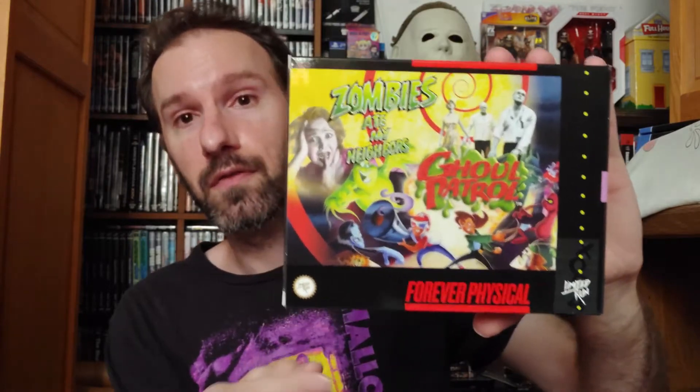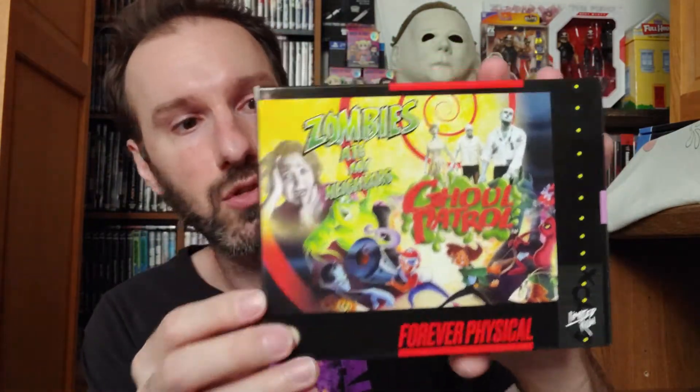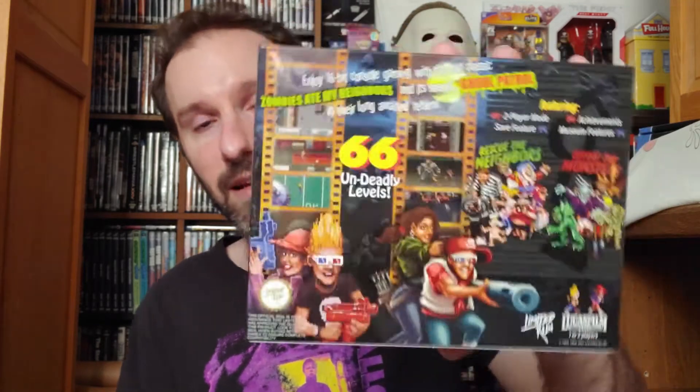It says 'Forever Physical' — forever physical media, guys. Let's keep it going. It says Zombies Ate My Neighbors and Ghoul Patrol on the front. On the back it reads: 'Enjoy 16-bit console gaming with the cult classic Zombies Ate My Neighbors and its sequel Ghoul Patrol in their long-awaited return — 66 undeadly levels featuring two-player mode, achievements, save feature, and museum features including behind-the-scenes gallery and artwork.' LucasFilm Games.